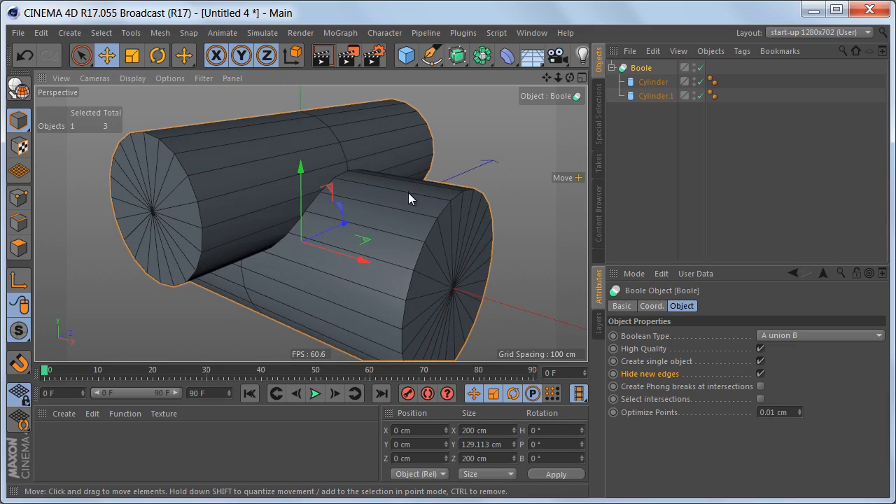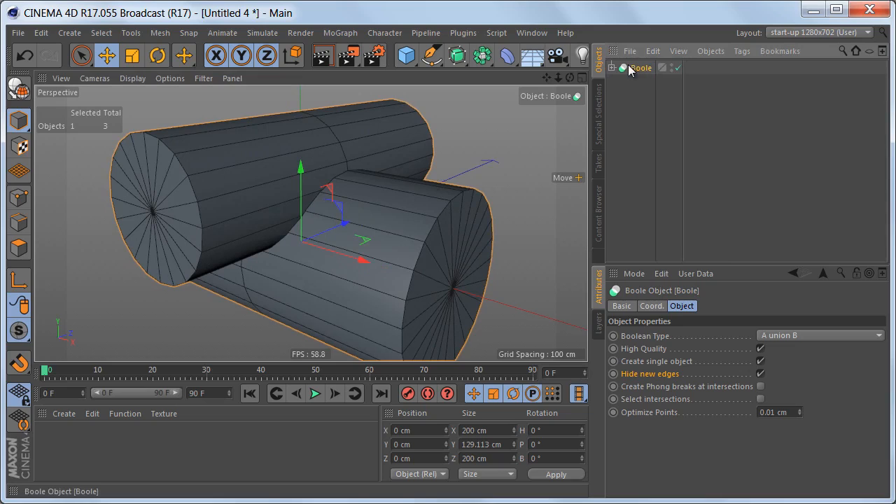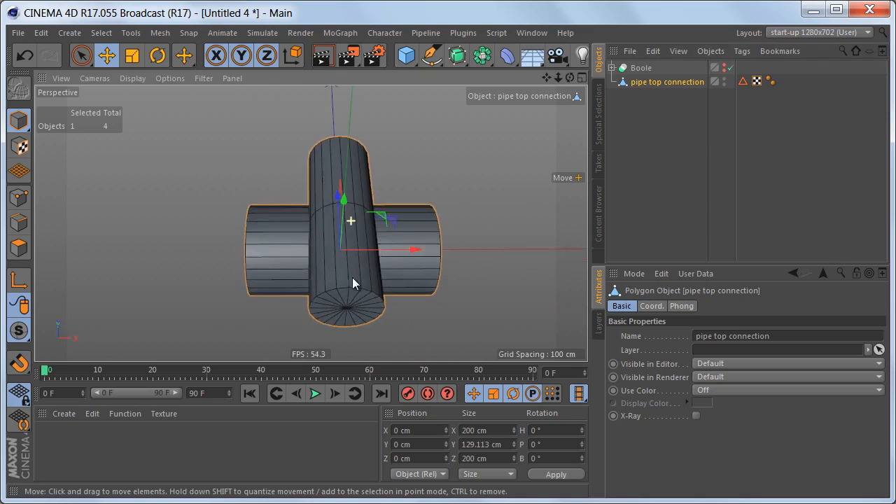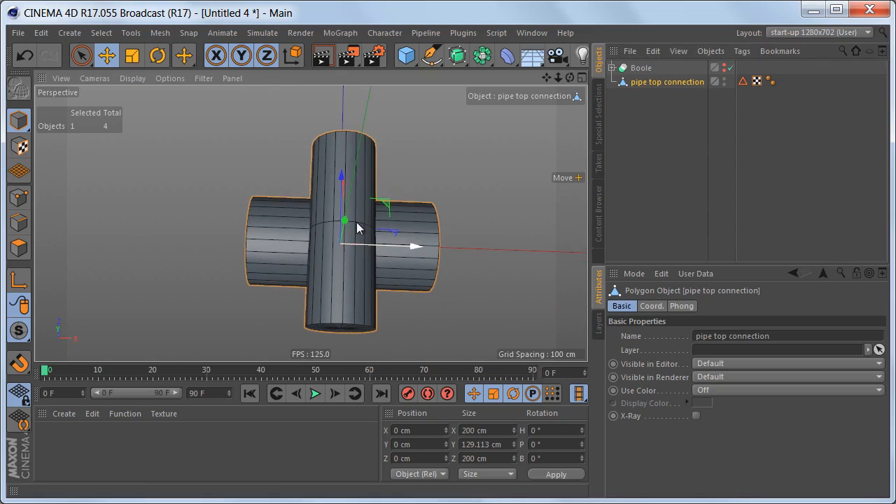I'm not going to make the bool object editable just yet — I'm going to make a copy just in case we have to go back and make adjustments to the rotation segments or the position of the top cylinder, so I don't want to start from scratch. I'll keep this copy and switch it off, then make the copy editable and name it 'pipe top connection.' As you can see, this object is symmetrical along the Z-axis and along the X-axis.